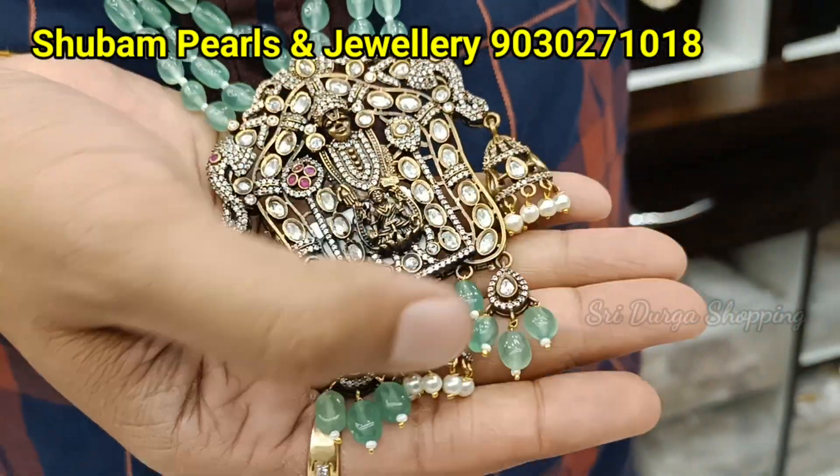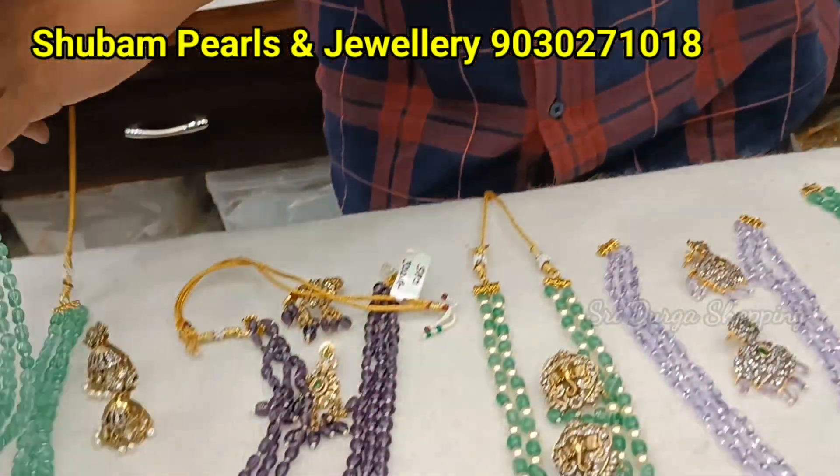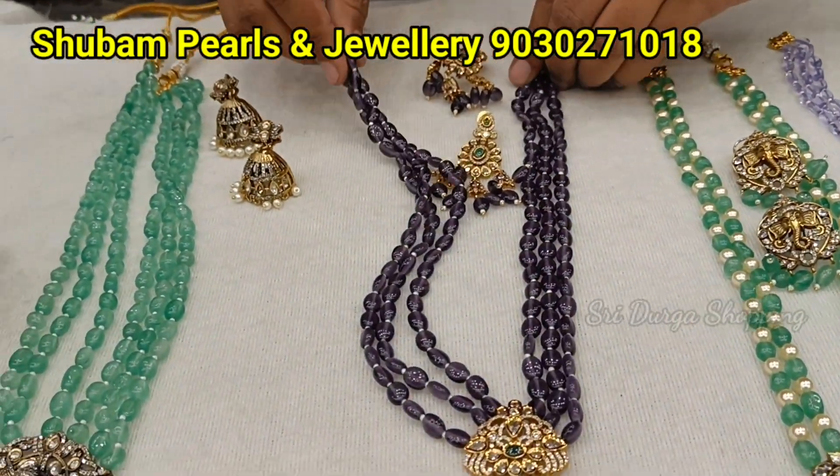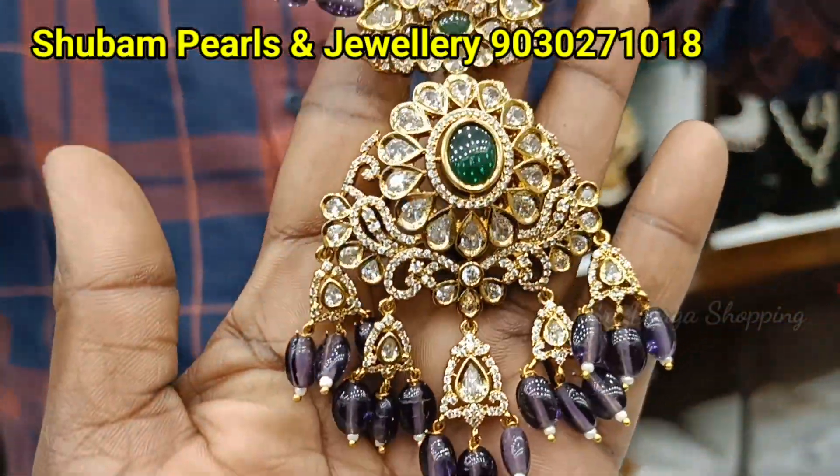You can see Jumka here, here, here. And big pendant. Victorian polish. Then we are coming up with amethyst beads madam. Very trendy beads madam. Three lines.